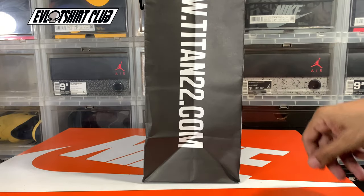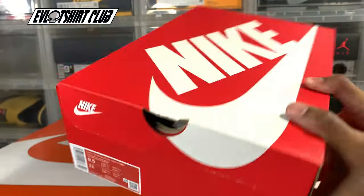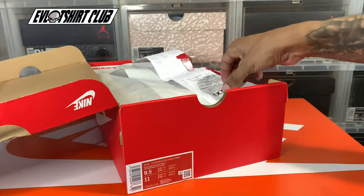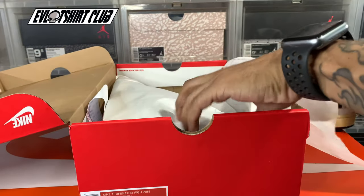Pickup here is from Titan22.com — make sure you check these guys out. Official licensed retailer. There's my receipt. I keep those things — part of my story.